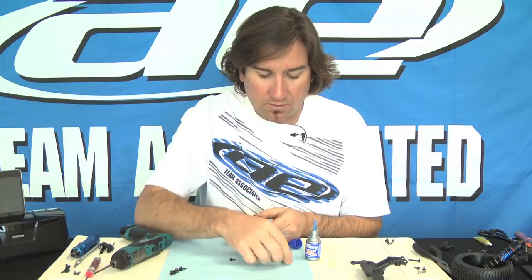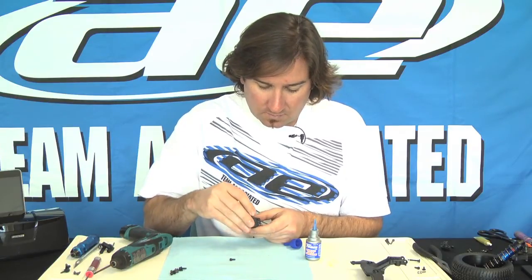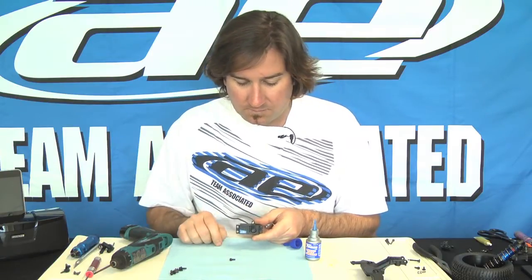You're going to want to center the horn so that way when you put the horn on it's straight up and down. That's because the servo is encased in the front bulkhead of the car — you want to make sure this is done.